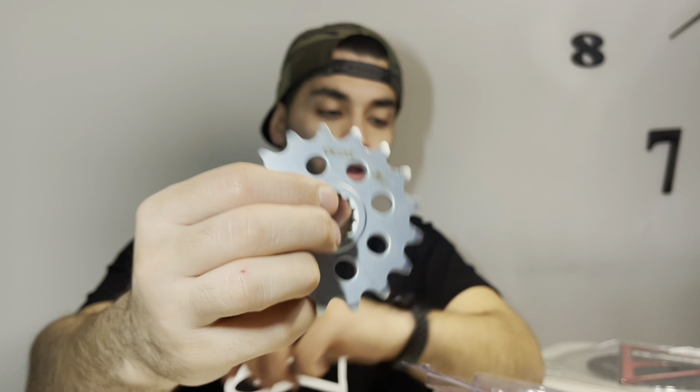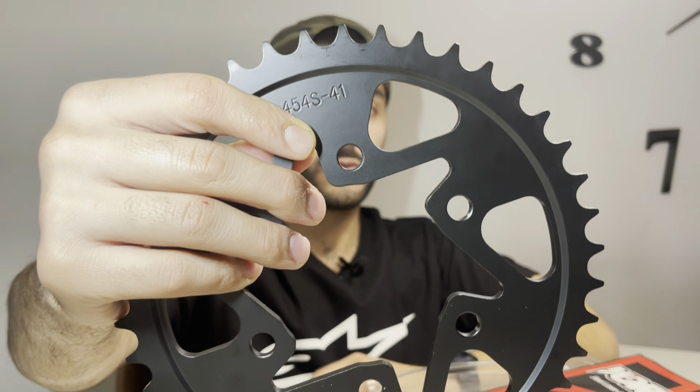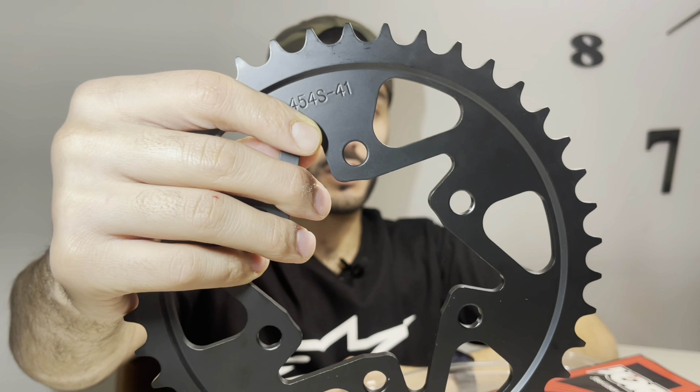I'll be explaining what chain and sprocket I'm using for the bike and what brands I went with. If you're new to the channel, make sure to subscribe and hit the bell icon so you get notified every time I post. For my chain and sprocket, I got Vortex sprockets — both rear and front — and also a 3D chain, all in gold.